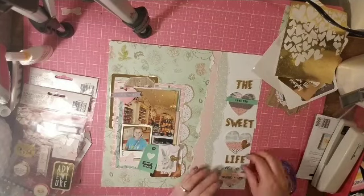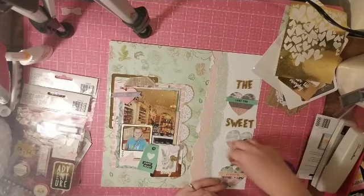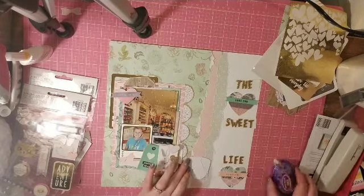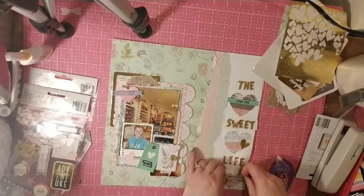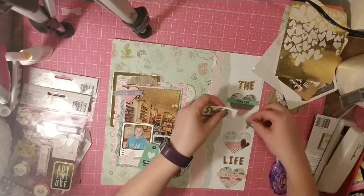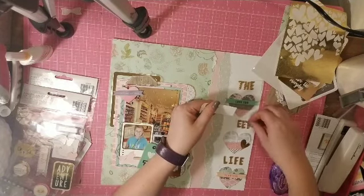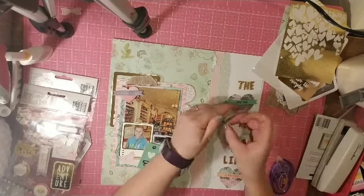This is where the title is definitely going to land. I felt like there was just way too much white space even with the three hearts, and I needed to bring a little more gold to that side of the page. All I had over there was a gold star.